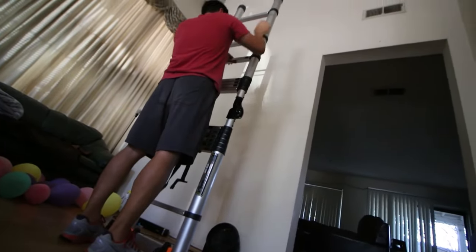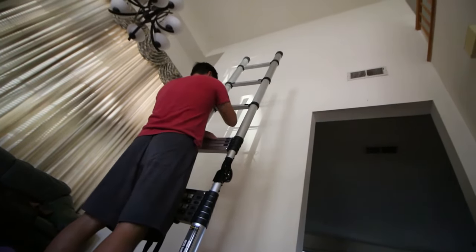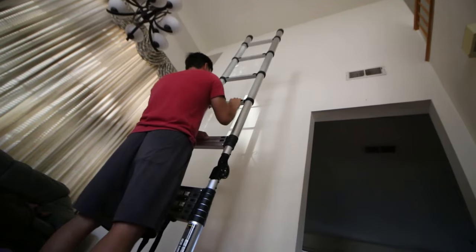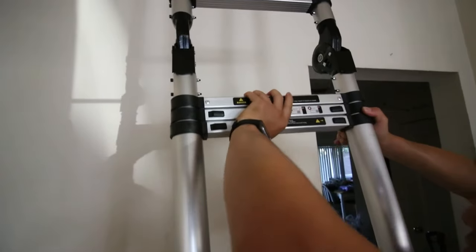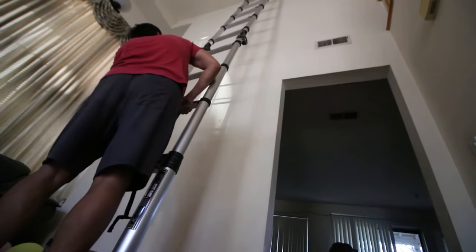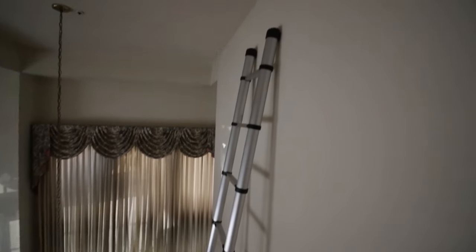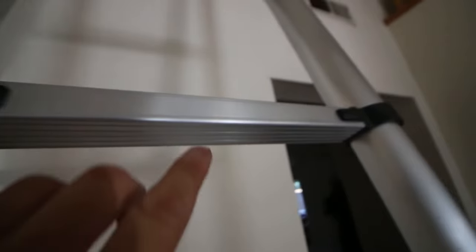To extend the ladder to 18 feet, do it the same way — pull each section one at a time from the top until it clicks. Again, before you go up, make sure each section is locked.